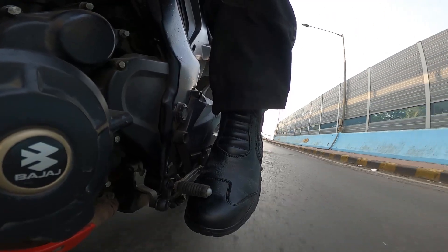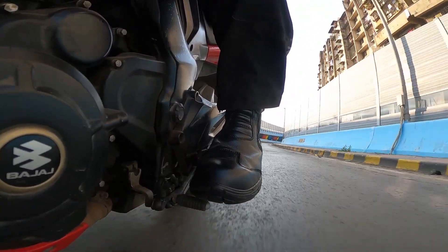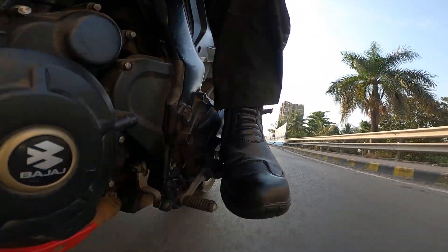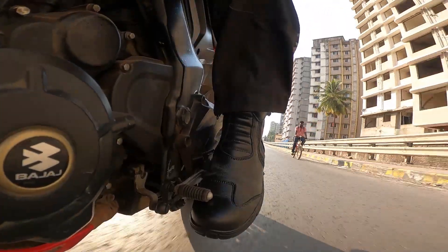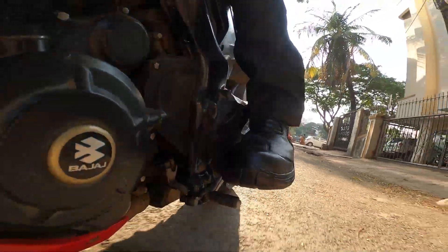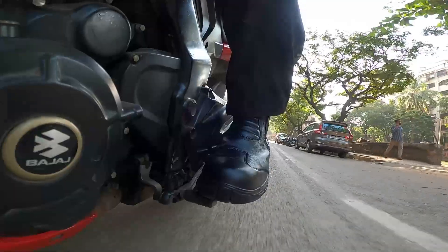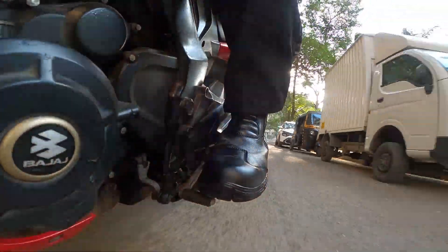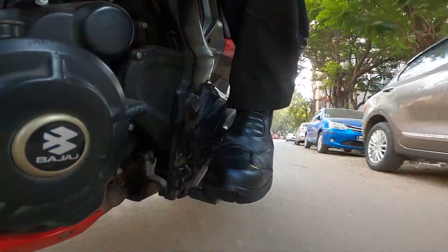I am not very used to high ankle boots while riding the motorcycle, so this is my very first time and it feels a bit awkward. However, I am not facing any problem doing the flexion and extension of my ankle - the dorsiflexion and plantarflexion - so I am very comfortable with it. Comfort-wise and feel-wise, the boots are great for the price.